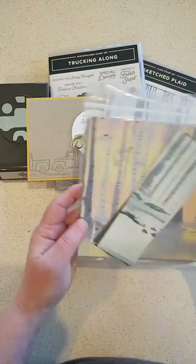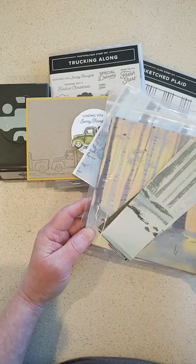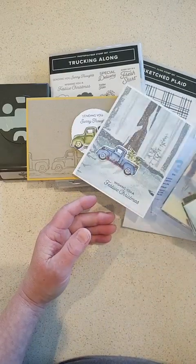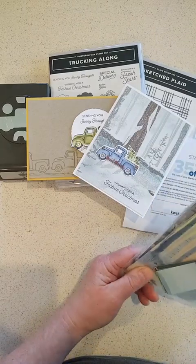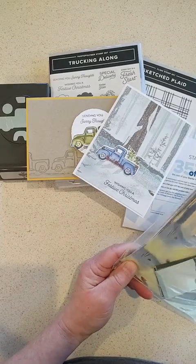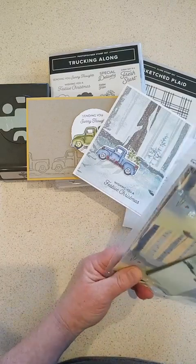I thought the trucks went really well with the One Horse Open Sleigh Designer Series Paper, which is on the online exclusives. It makes a nice background. It's mainly Christmas papers, but some could be used for fall too — like this one right here with a few leaves left on the trees.